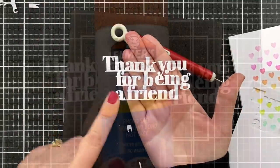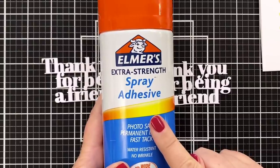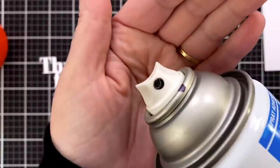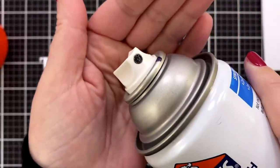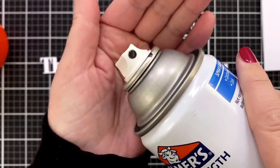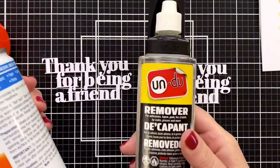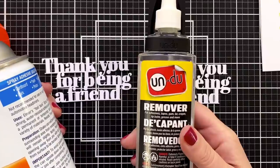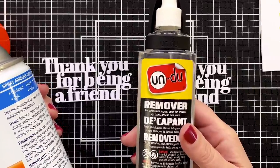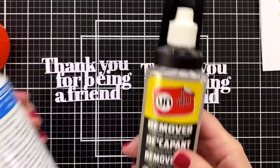Thank you for being a friend — and we've got two. Now here's my spray adhesive. Does your spray adhesive ever get gooped up? If it does, I have a solution — grab some Undo. If you don't have a bottle of Undo in your craft space, this stuff is great. Just drip some onto the nozzle and wipe it away. Clean and easy.